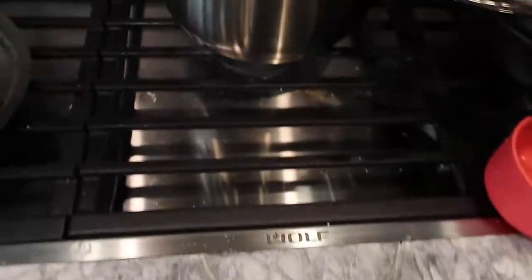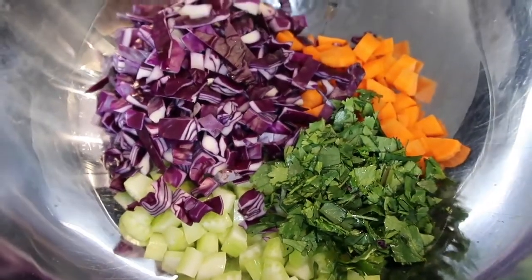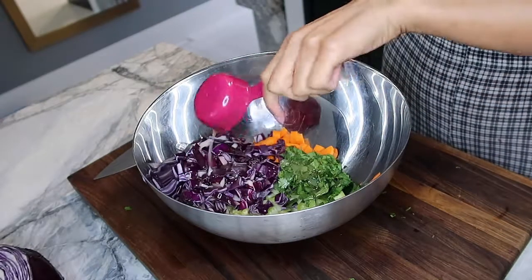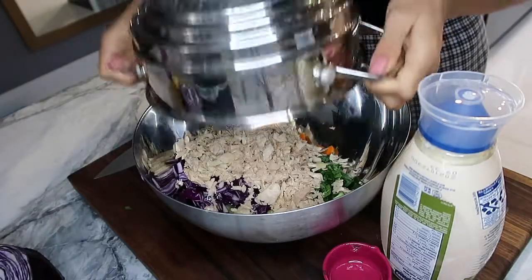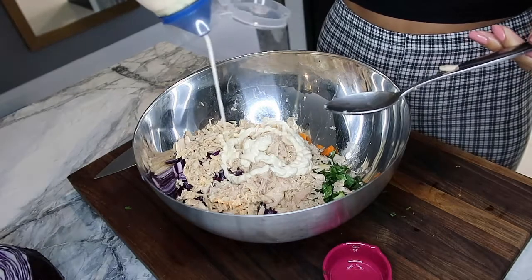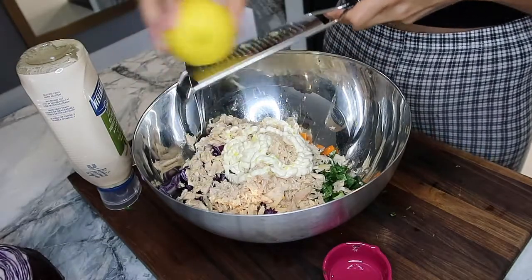Chop up any veggies you have — these are just what I had on hand. I like crunchy tuna salads. I add some salad dressing to give it a little bit of tang, then drain my tuna and throw that in. Some mayonnaise made with olive oil, not canola oil. Mayonnaise is very fatty, so be careful — you can lower the amount if you're looking to restrict calories and fat.